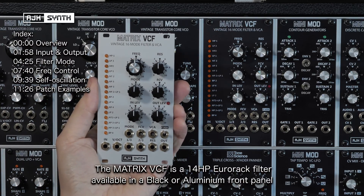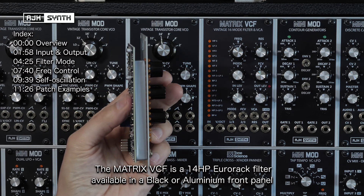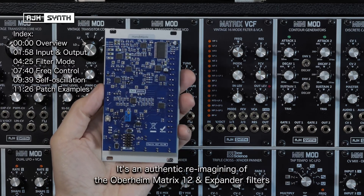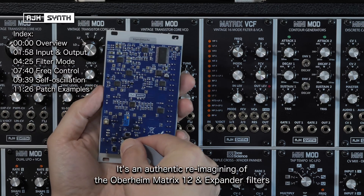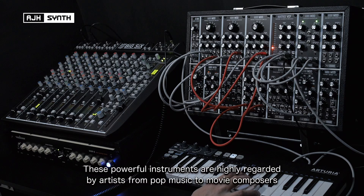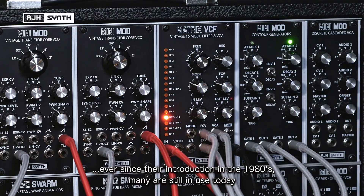The Matrix VCF is a 14HP Eurorack filter, available in a black or aluminium front panel. It's an authentic reimagining of the filters from the Oberheim Matrix 12 and expander synthesizers. These extremely powerful instruments have been very highly regarded by artists within pop music and movie score production ever since their introduction in the mid-1980s, many of which are still in use today.